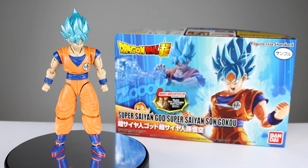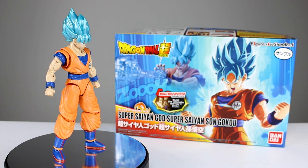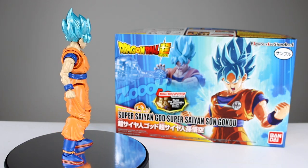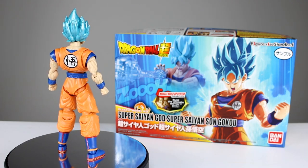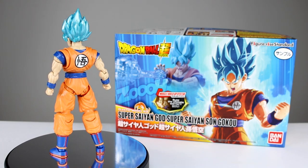Hey, what's up guys? This is Anthony from Anthony's Customs, and for this review we are looking at the Bandai Figurize Standard Dragon Ball Super Super Saiyan God Super Saiyan Son Goku — or Super Saiyan Blue, or just Super Saiyan God, or whatever else you want to call it, because he's had a few different names.